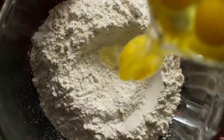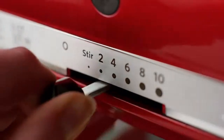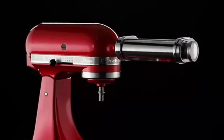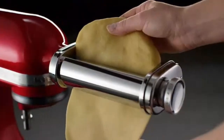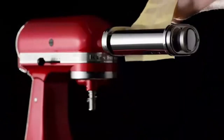From durability to ease of cleaning, we weighed the metrics and analyzed our results. Whether you're looking to cook up big family-style Italian dinners or perfectly plated single portions, our results can help determine which pasta maker is right for you, after hours of research and expert advice.